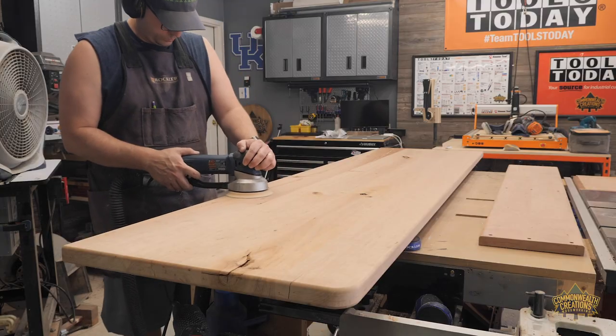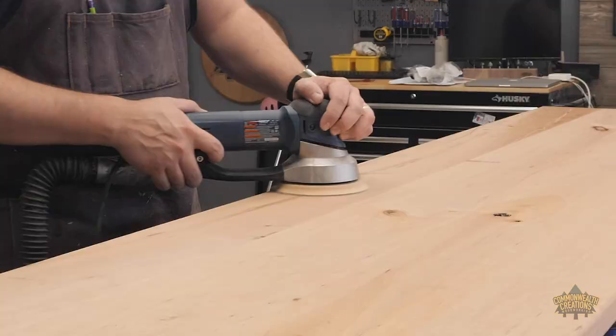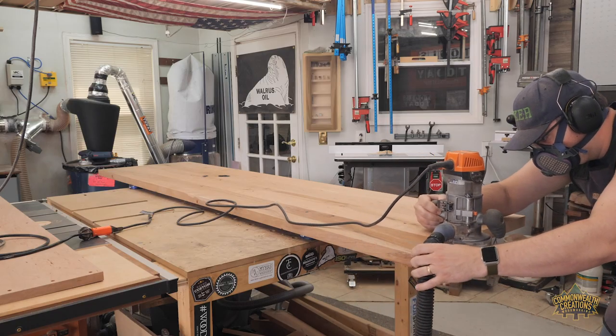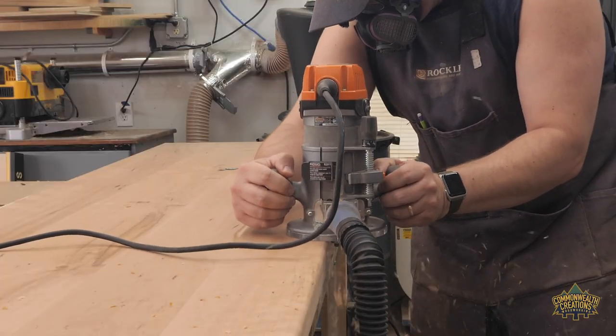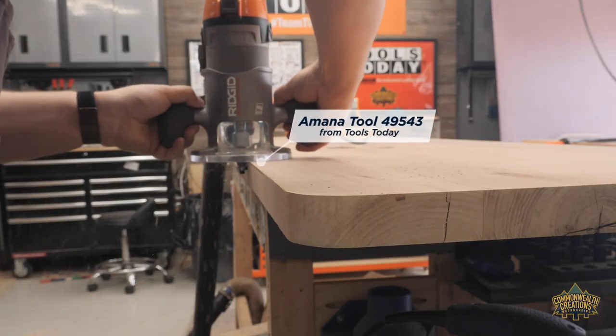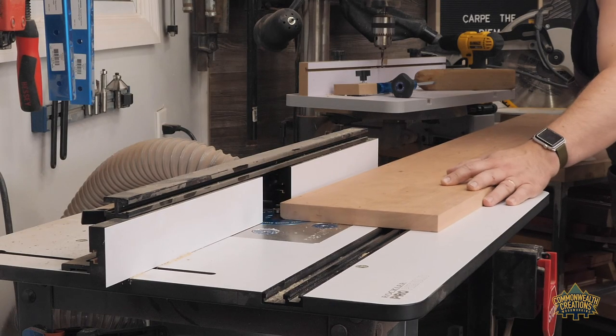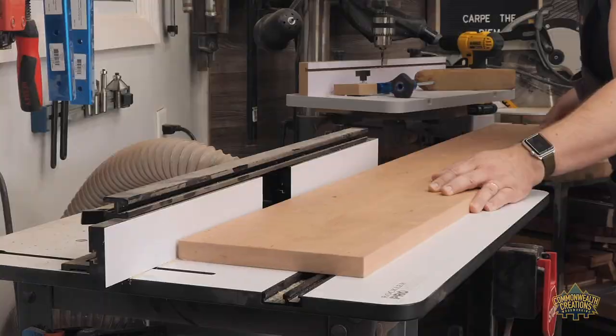To sand the desktop and shelf, I used 80, 120, 150, and 220 grit. Watching sanding is dull, so I cut that part of the video short. Using a round over bit, I routed the top and bottom of the desk so that it's comfortable when a person's arm is resting on it. I placed a smaller round over on the shelf to match the desktop.